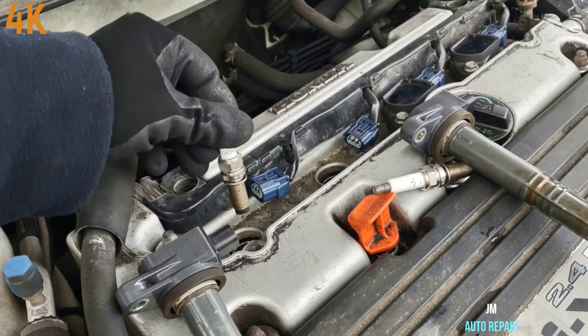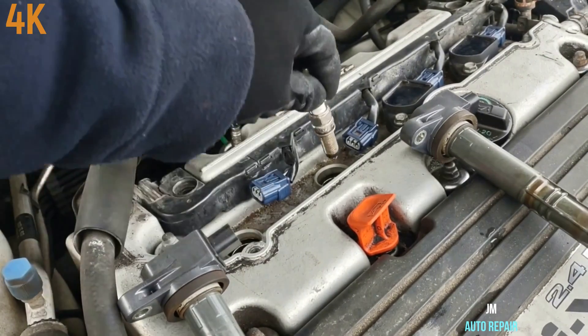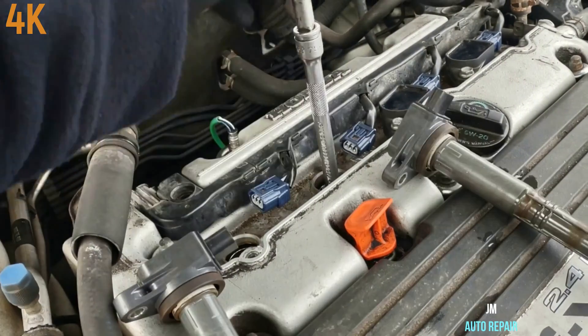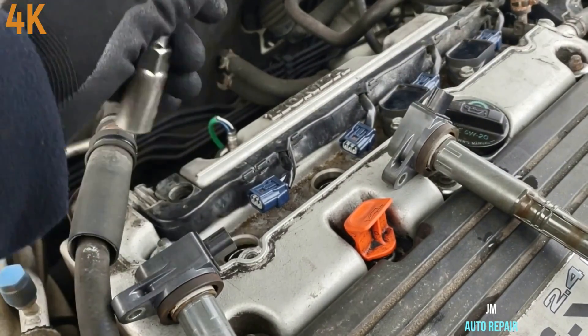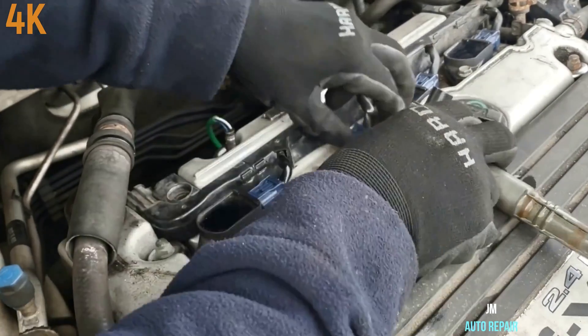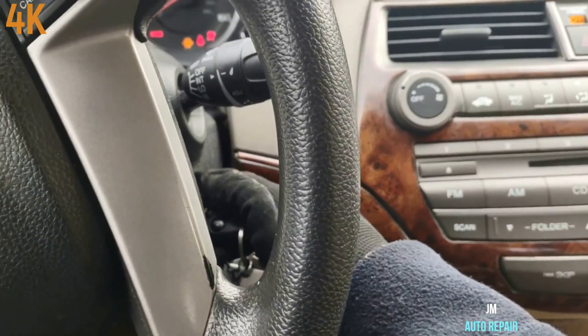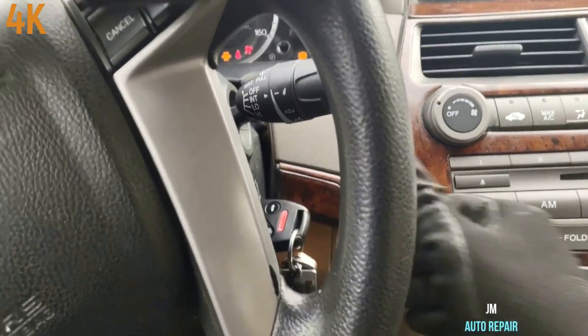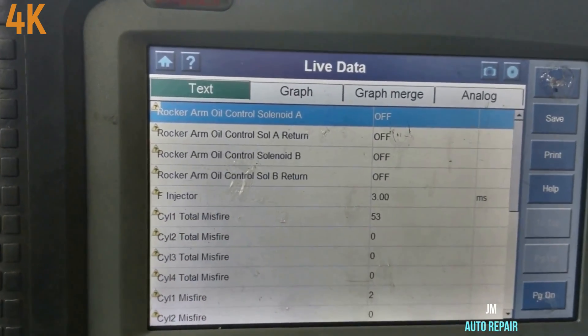Alright, it ain't gonna look bad at all. I'm gonna exchange it here. Not that bad either. Alright, that's the misfire — cylinder number one, still.